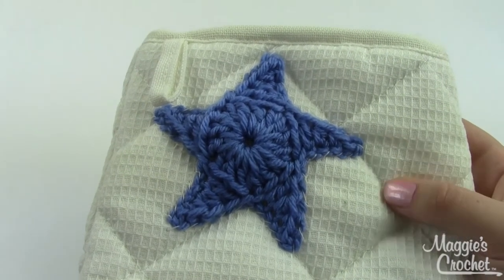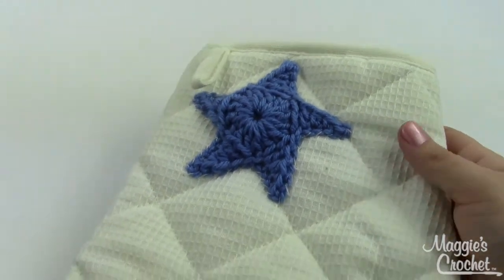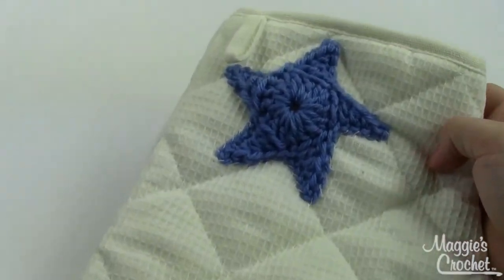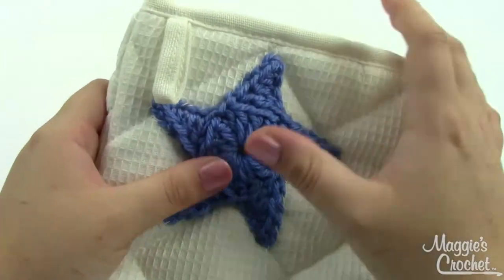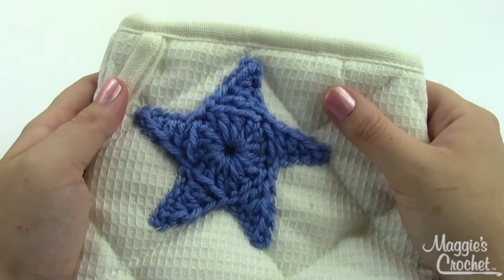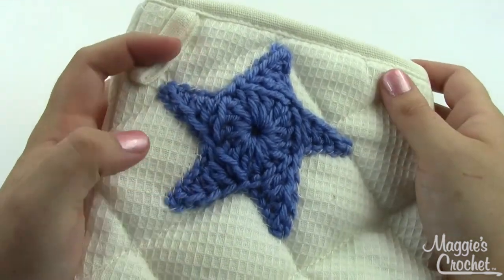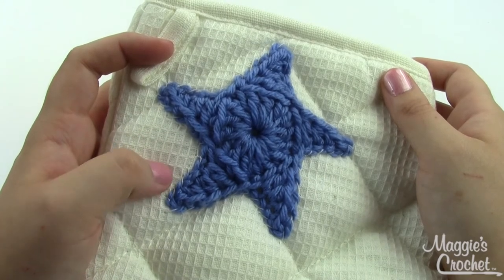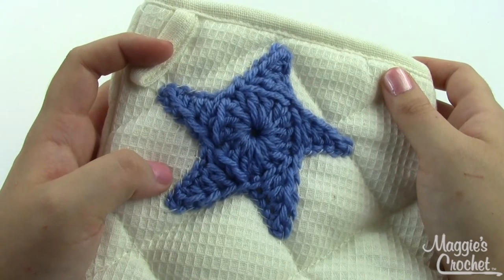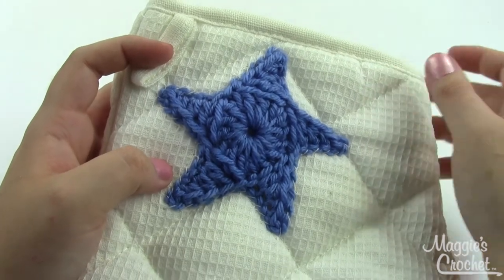This star could be used on a number of things — as you can see, I've got it on an oven mitt. It's a really simple star. I've just used worsted weight yarn and a size I-9 crochet hook for this project. You could use these little stars for a number of things, especially with the Fourth of July holiday coming up, so let me show you how I made it.